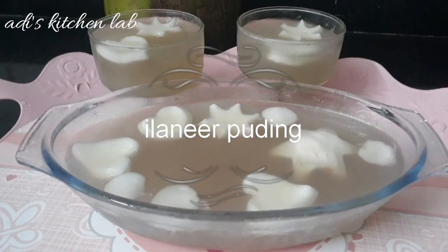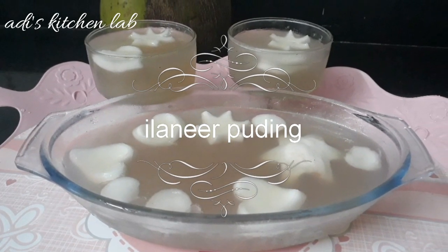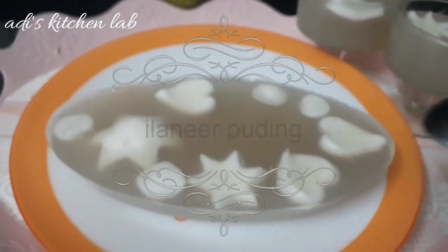Hi friends! Welcome to Hadis Kitchen Label. This is a very simple pudding.